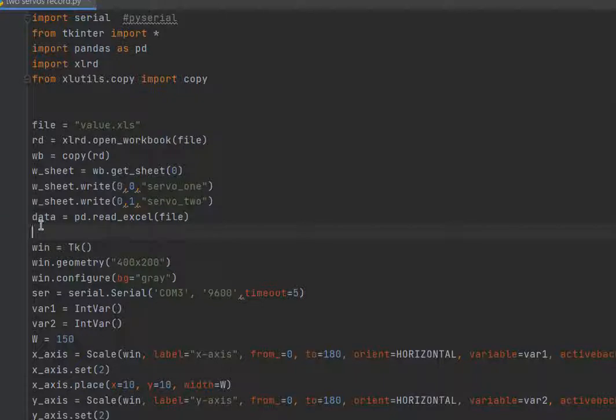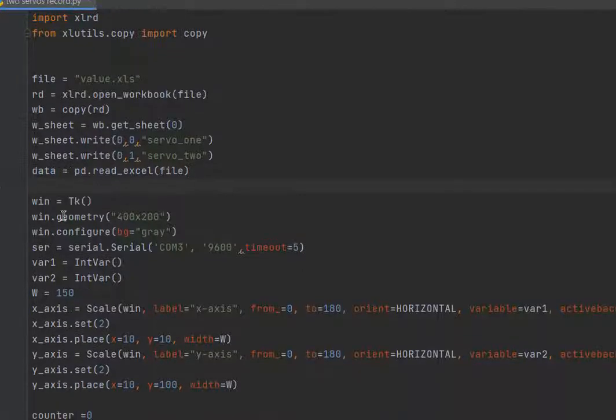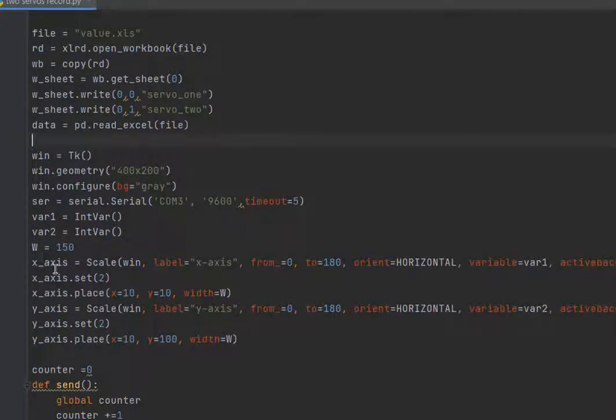The data coming from the Excel file is stored in a variable called 'data'. We also need to make a tick interval frame. Here we initialize the serial port — in my case it's COM3 and the baud rate is 9600.